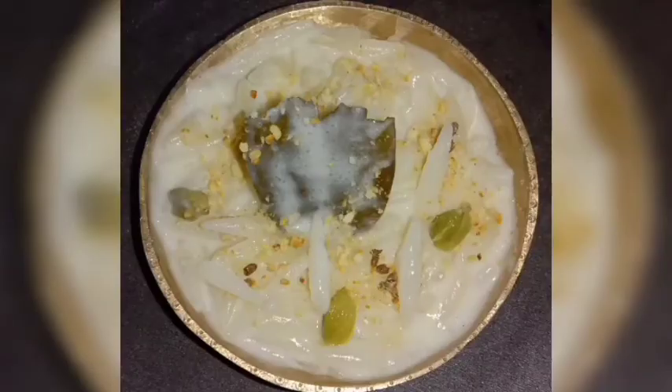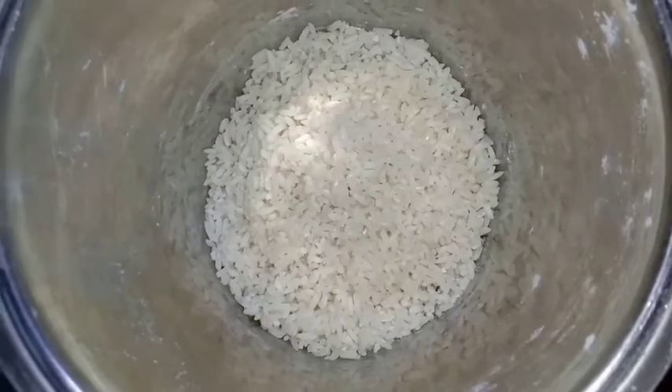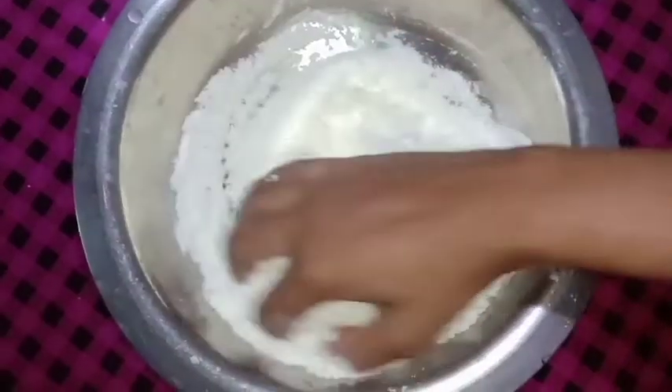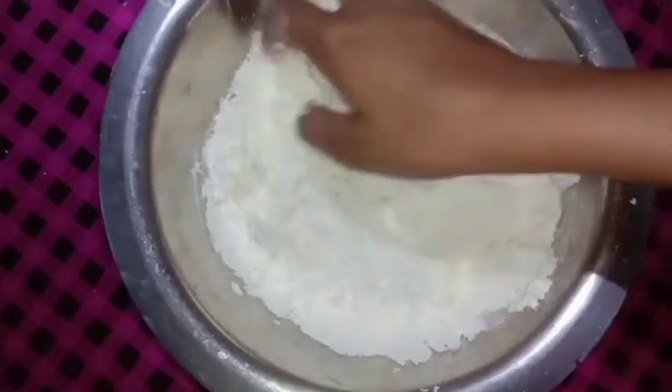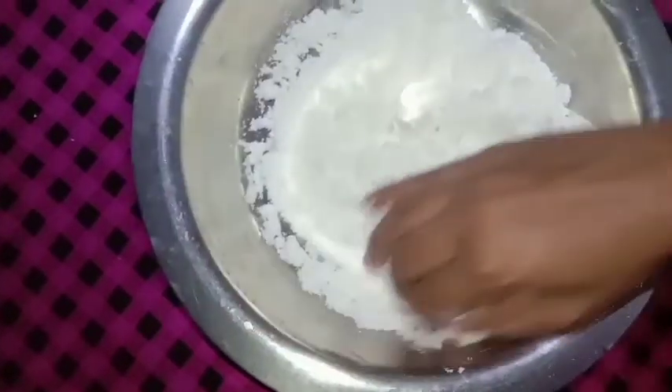Let's see what I made for my baby. I made my baby water. I made 4 cups of rice.